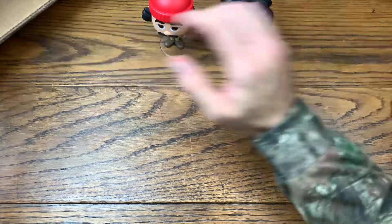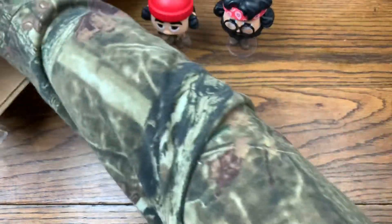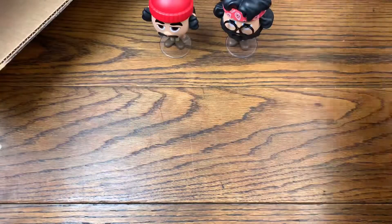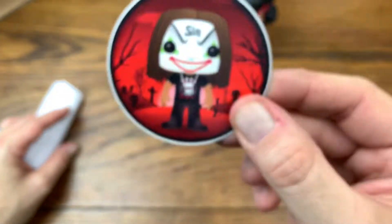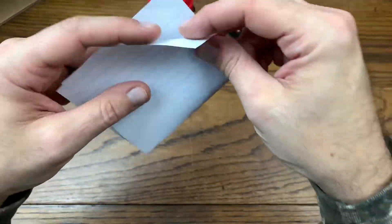There is actually a note in here — didn't see that on the bottom. So we got a sticker from the Sin Den. Definitely going to be adding this to the sticker collection. And then we have a note here.